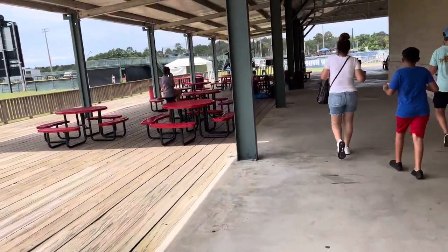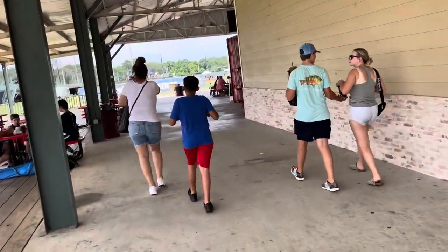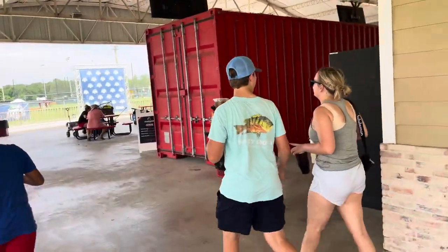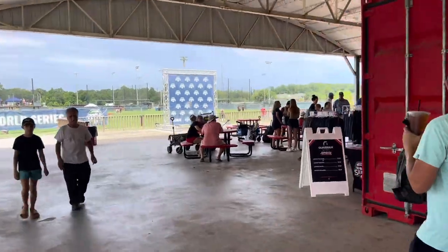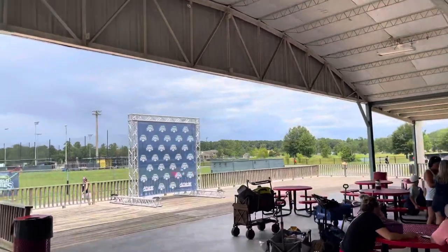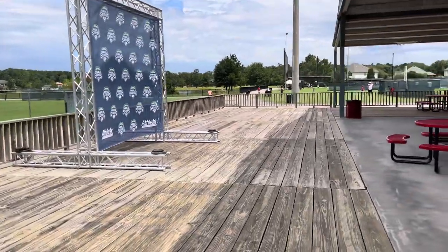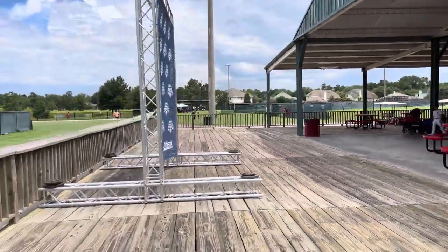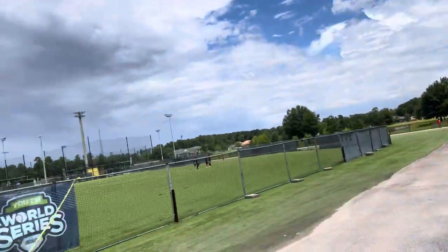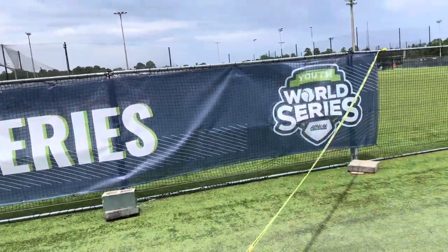I guess this is where they could have bands and stuff like that. There's merch for sale — a little backdrop thing for the World Series. See it right there. Nice, nice feels over there — Youth World Series.